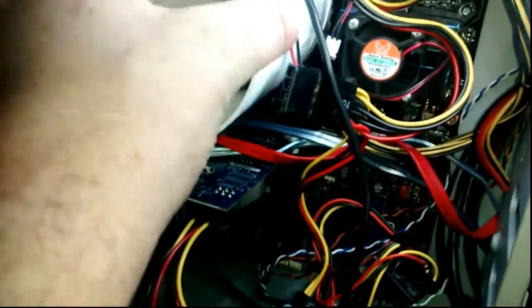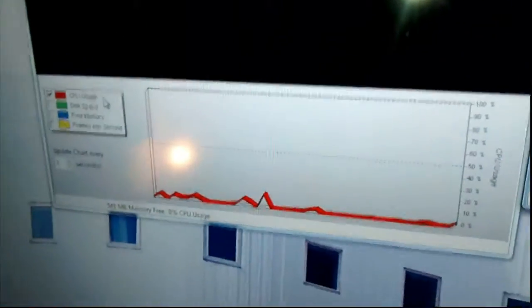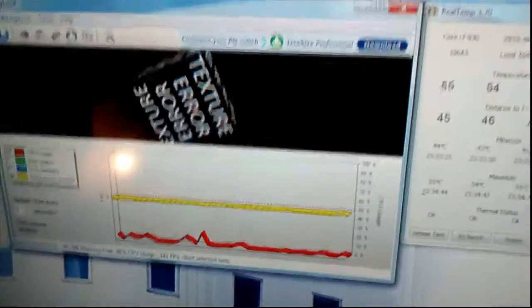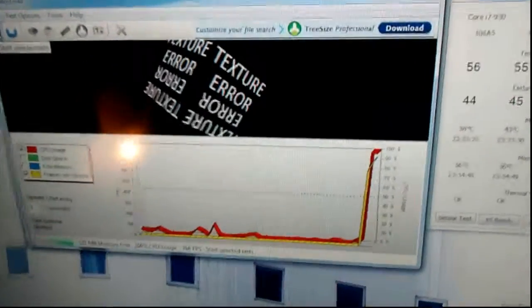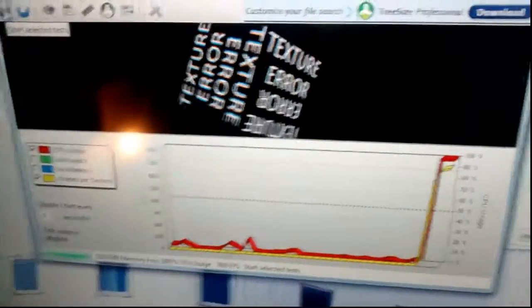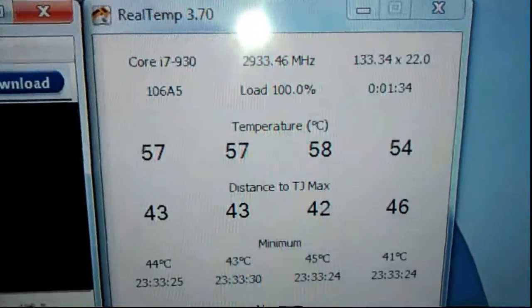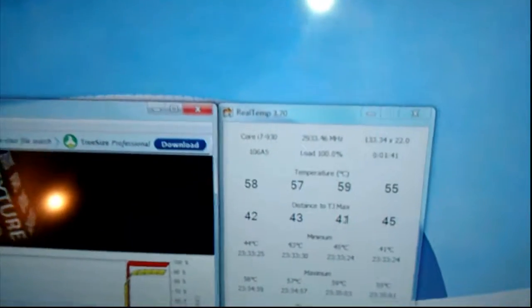Anyway, I'm going to slap this back on and put the CPU under load for a few minutes. There we go - got a hundred percent load on that. In just a minute or so we should see a difference for sure.